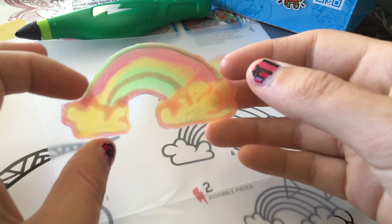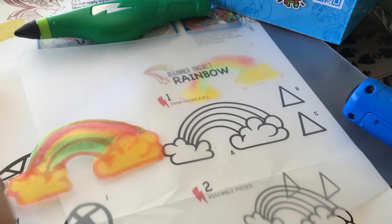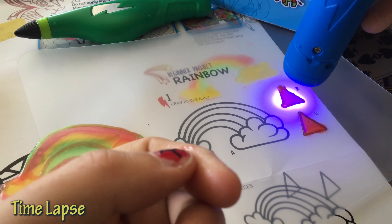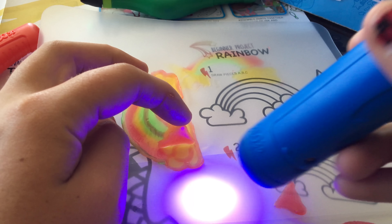It's pretty cool. Check it out, I made a rainbow. Then I'm supposed to draw these triangles. I'm going to try and attach these pieces just by shining the light.